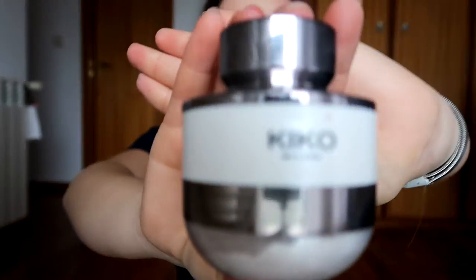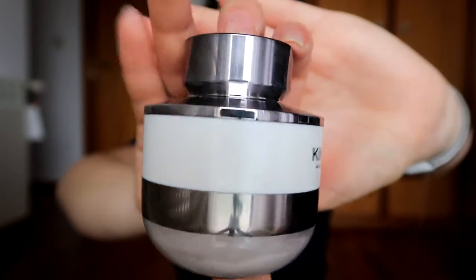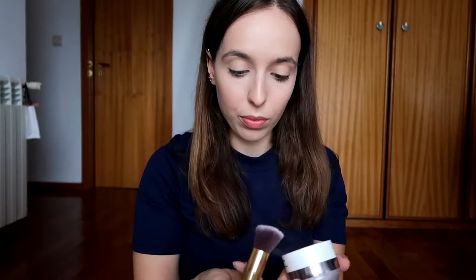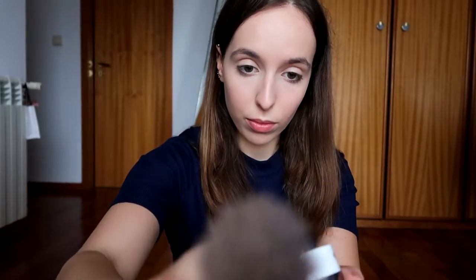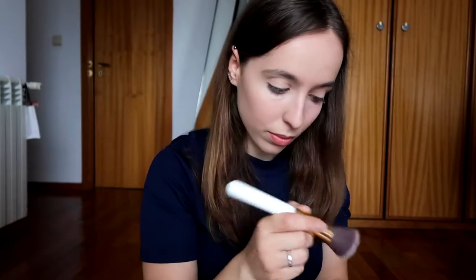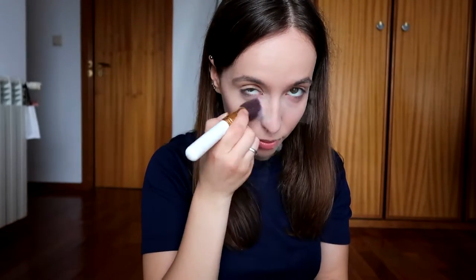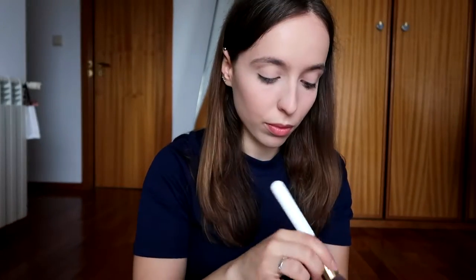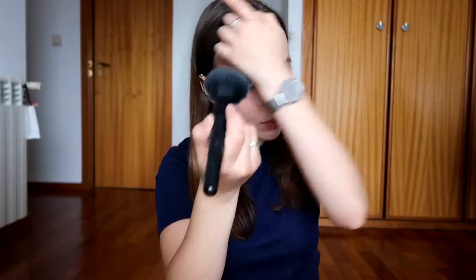For underneath my eyes I'm going to use my Kiko invisible touch face fixing powder. This is a very messy powder so if you want to get this be careful. I'm going to apply a lot underneath my eyes and also on my smile lines because it's almost like baking but without baking, if that even makes sense. Then I'm going to use a big fluffy brush and set the rest of my face.